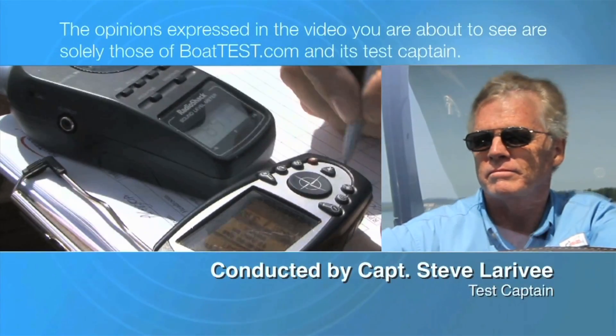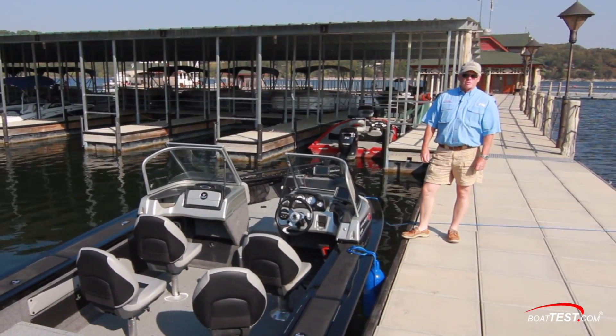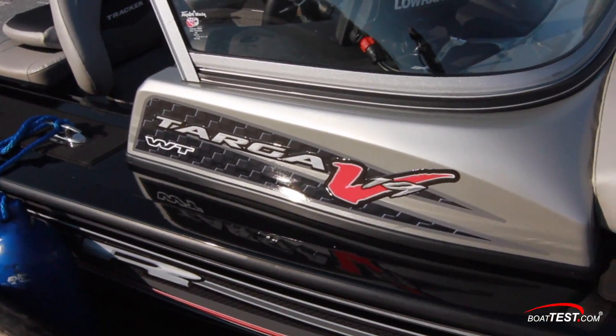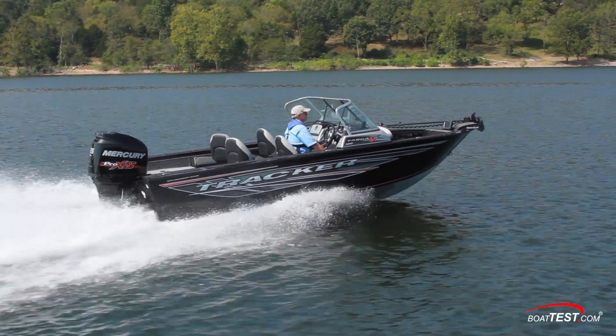The following opinions are solely those of BowTest.com and its test captain. Hi, Captain Steve for BowTest.com, and today we're going to be taking a look at the Targa V19 Walkthrough by Tracker. I'll put it on a full performance evaluation as well, but let's start by looking at the features.